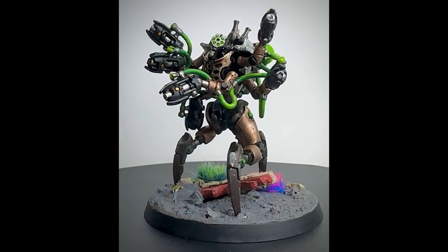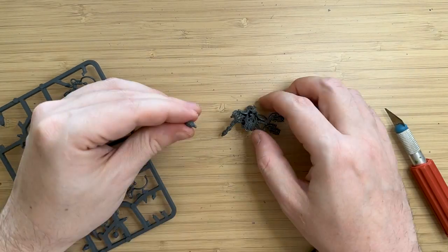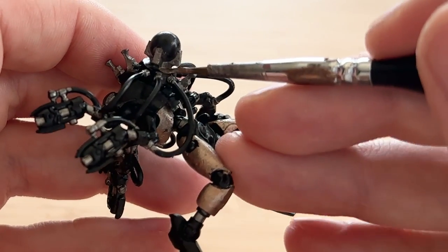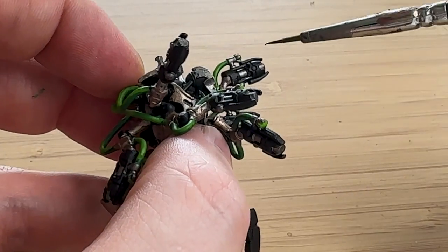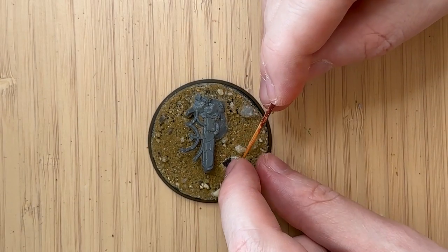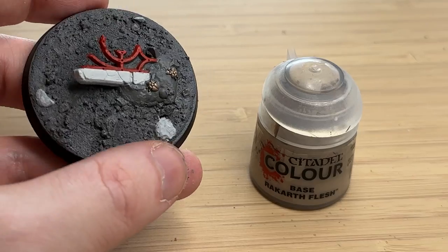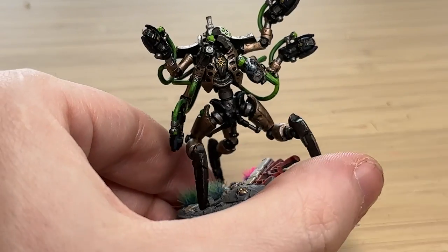Hey everybody, NFI Hammer here, and I'm back today with a new Necron, the Hexmark Destroyer. I'm really excited about this model — he's like a multi-armed cowboy that shoots back and has really good overwatch. I've been painting a lot of Underworlds models recently, so I'm ready to dive back into the Necron world.